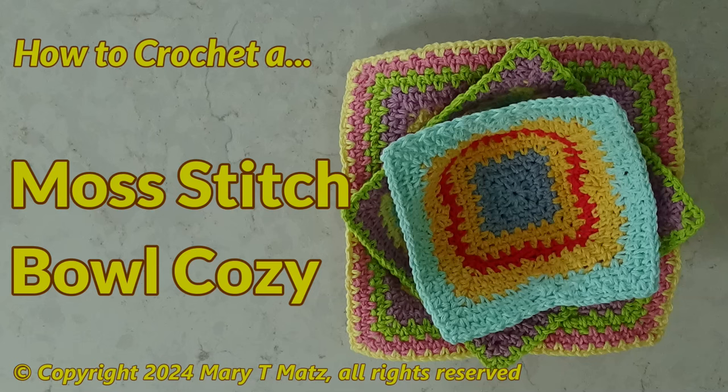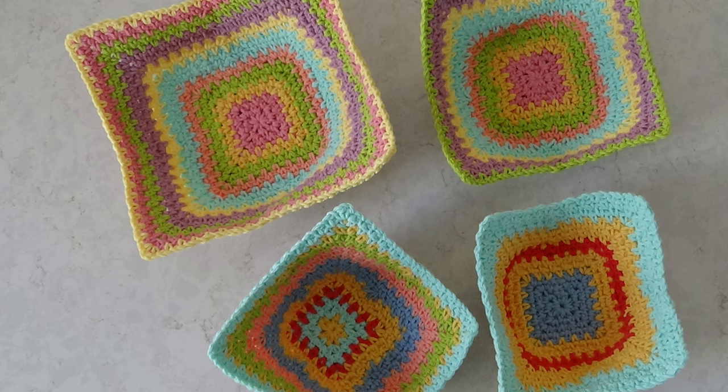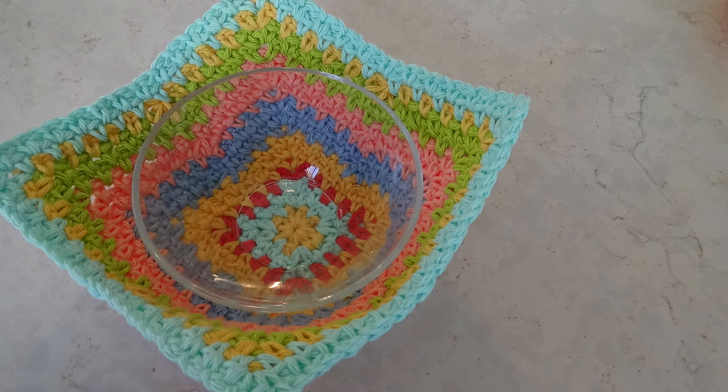It's soup season and the Mustich Bowl Cozy is the perfect kitchen accessory. Made of 100% cotton yarn, this easy-to-crochet project will keep your soup warm and your hands and table protected. Plus, you will find out just how easy it is to shape the cozy along with a few crochet tips. The companion pattern includes three sizes: small, medium, and serving bowl size. Follow the link in the description below to download your copy.